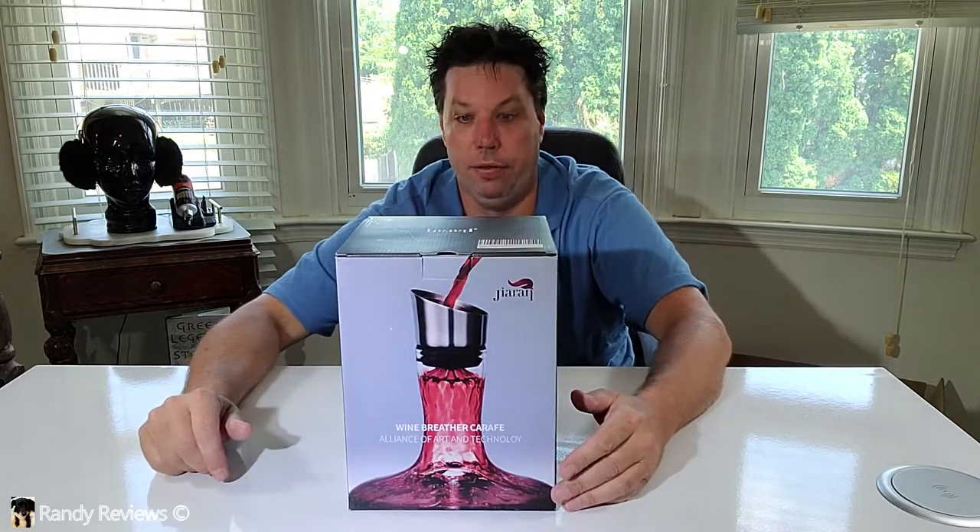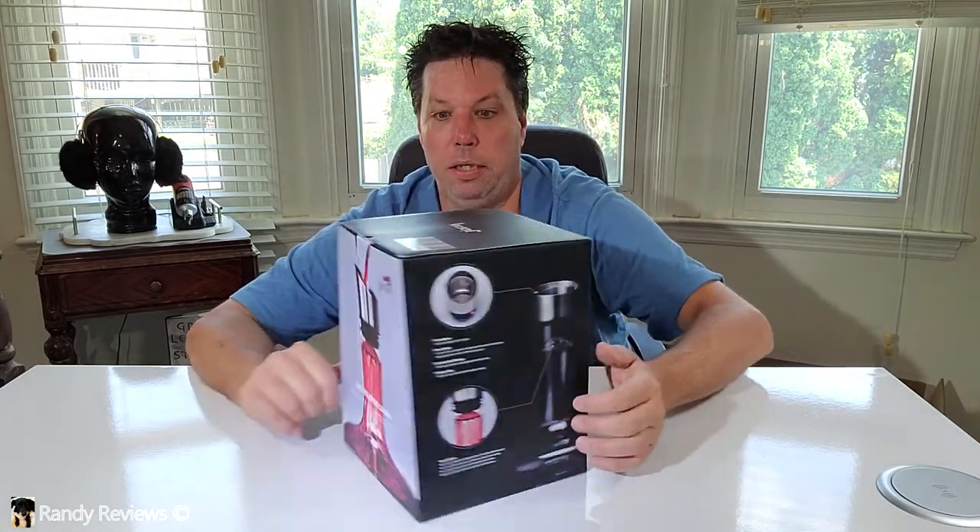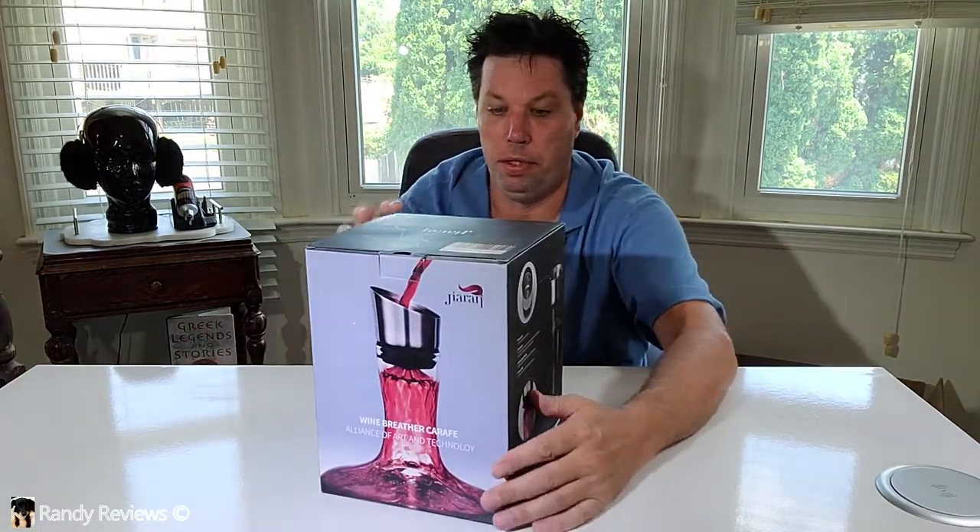Wow, look at this. This is the GRN by Just Start wine decanter with a built-in aerator. Look at that thing. Pretty nice. This was sent to me for evaluation purposes, but all opinions are my own.